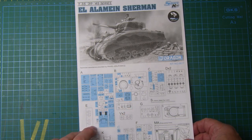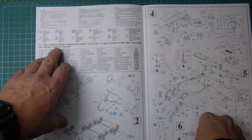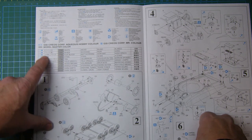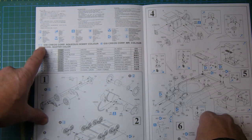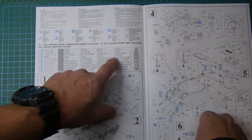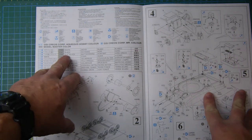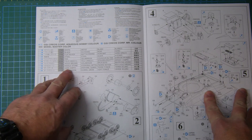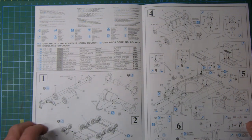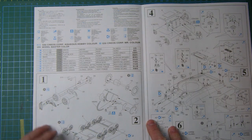It's got a color callout for Aqueous Hobby Color, Mr. Color, and Model Master colors in columns. H1 is Aqueous Hobby Color, the blue column is Mr. Color, and gray is Model Master. These are standard colors: white, black, flat black, steel, tan, field gray, wood brown, middle stone, dark earth, dark green. The color scheme is for the Eighth Army in the desert at El Alamein - British markings - so it should be fairly easy to follow.